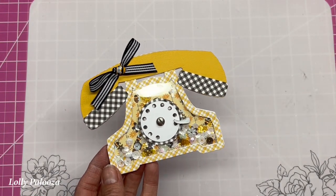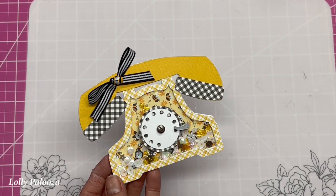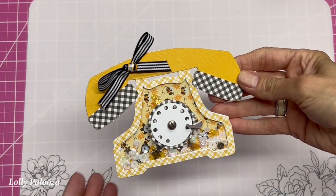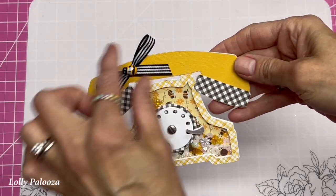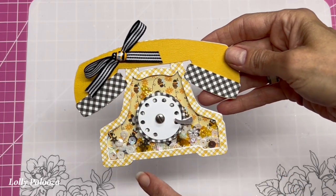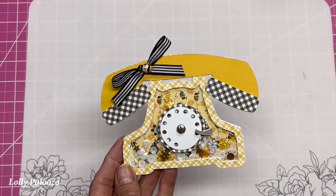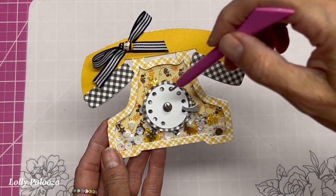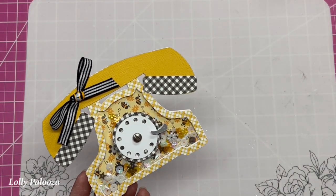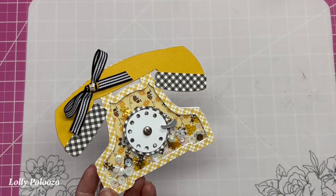I want to show you this adorable vintage phone shaker that I just made. This is an SVG file that I designed and it is for use with your Cricut, Cameo, Brother Scan and Cut, etc. It includes the entire phone. The handset is separate, the base is separate, and also there is a shaker frame in case you would rather have a shaker. It also has the dial — this one happens to turn but you don't have to make it turn. Look at the links under this video for the file and other supplies in the supply list. Let's get started.